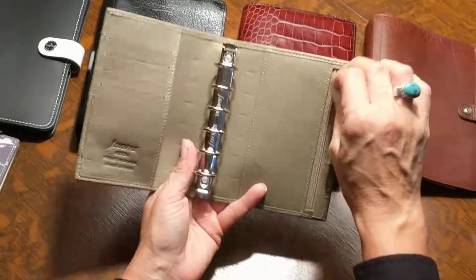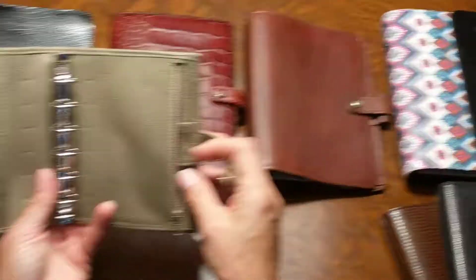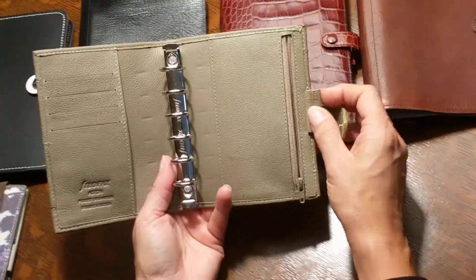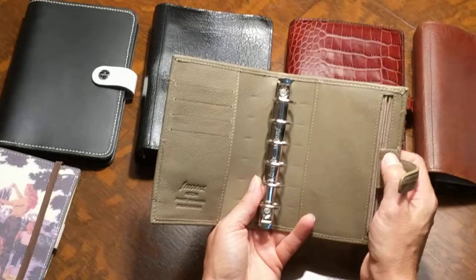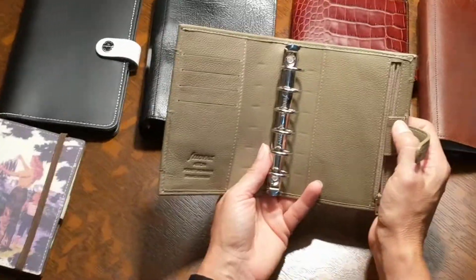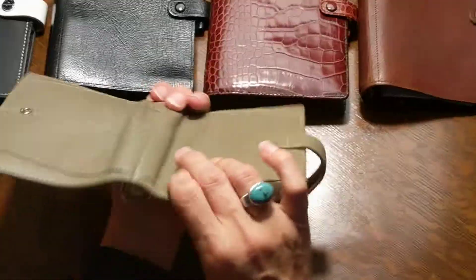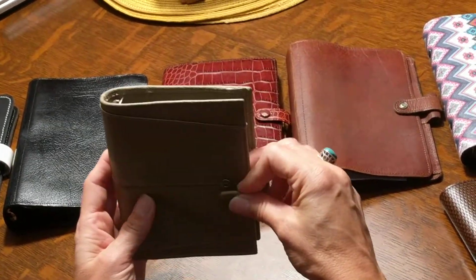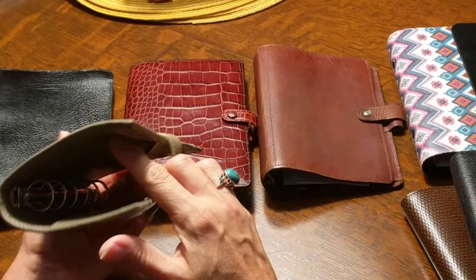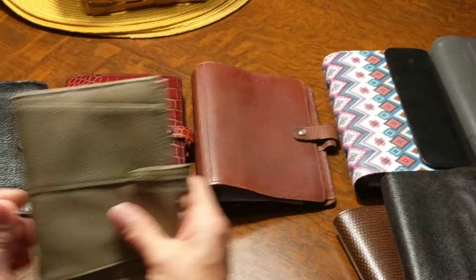The Aston has a zippered pocket but it's not gusseted nor elasticized. The pen loop is elasticized, which is nice, but it does have stitching, so I'm always afraid it might catch on the seams. There's no wallet pocket on the back — nothing for cash. The strap is fairly long, which is nice. It does have some kind of stiffener so it's pliable but structured.